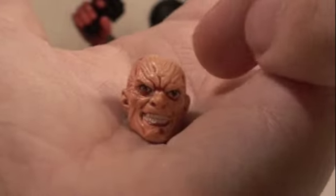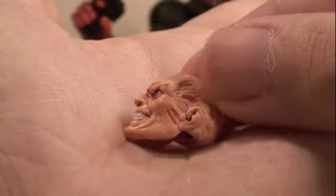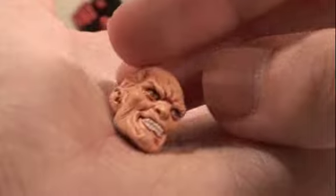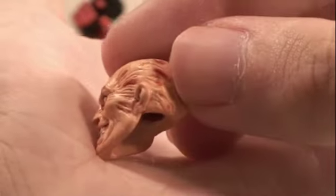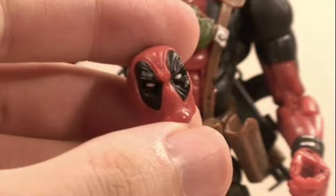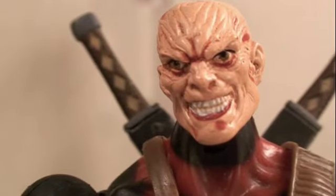Deadpool also comes with an alternate unmasked head. This is what he looks like without his mask — all scarred up from his cancer and the Weapon X procedure. It's a very nicely detailed head sculpt.